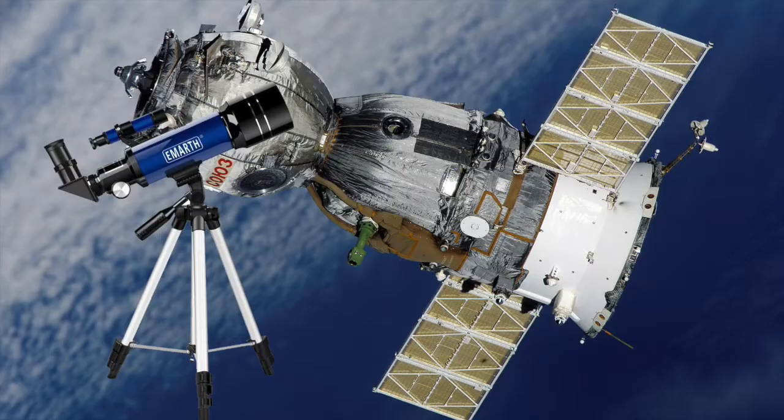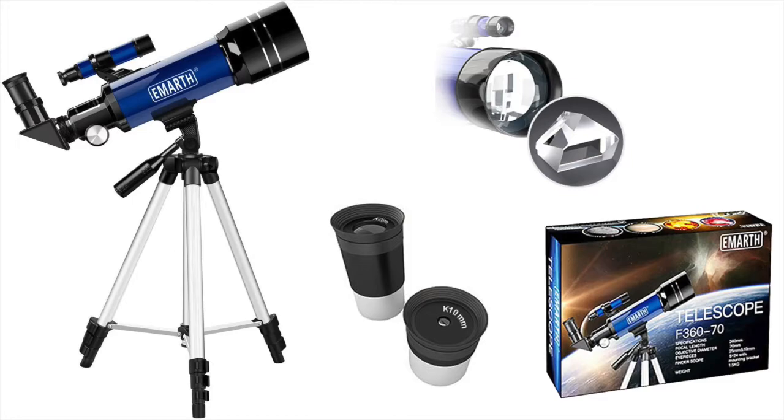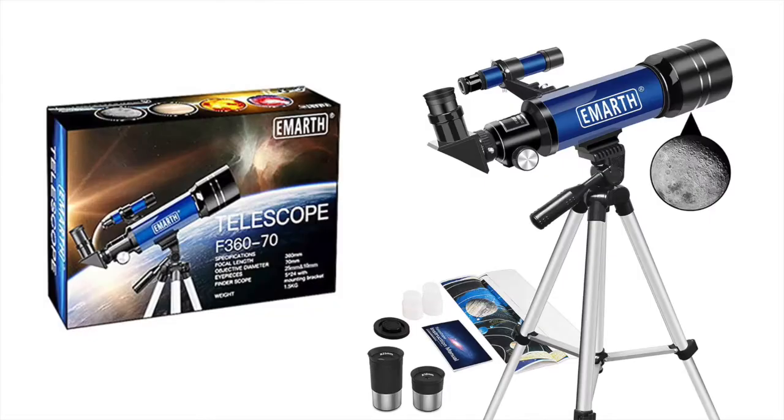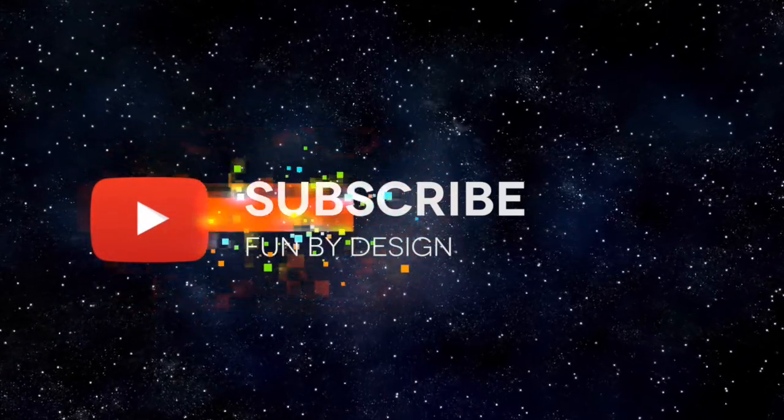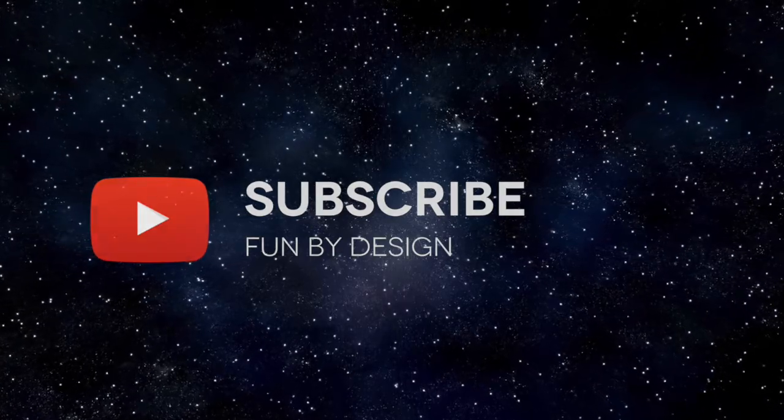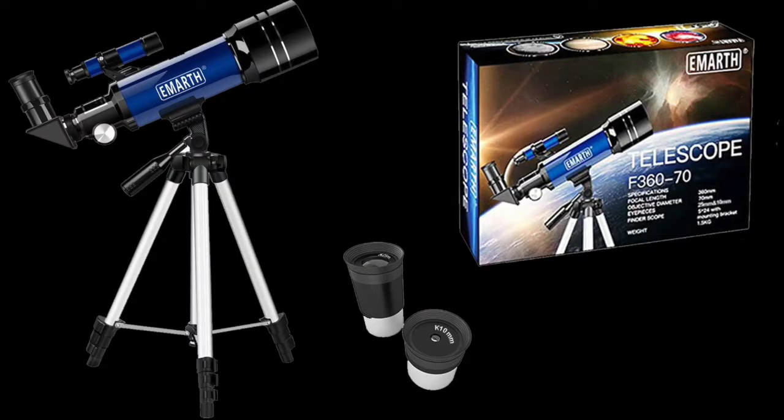If you're interested in checking out the EMARTH 70 millimeter telescope for yourself, I will leave a link in the description below. Thank you for watching this Fun by Design video about the EMARTH telescope. If you enjoyed it, please give it a thumbs up, subscribe to the channel for more great fun products, and leave a comment below if you have any experiences you'd like to share about telescopes. Thank you for watching and we'll see you next time.